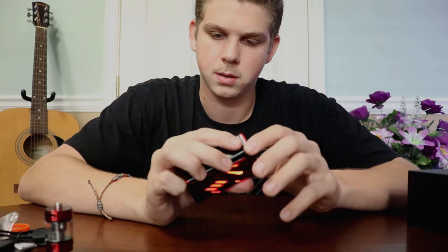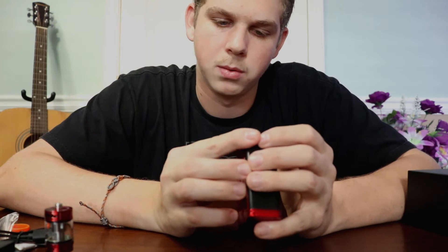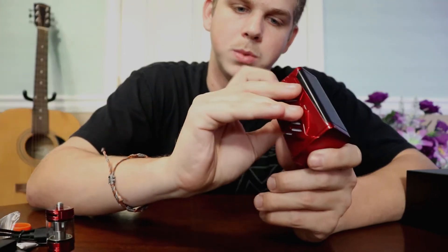So this device with no atomizer on there is blinking red. I'll go ahead and walk you guys through the settings really quick. As you power it up, it should be in wattage mode. You have your battery levels there along with a puff timer and your voltage.